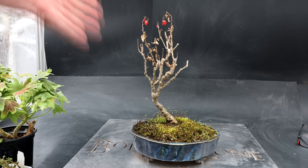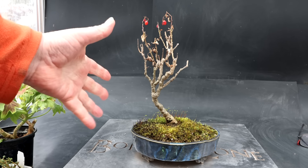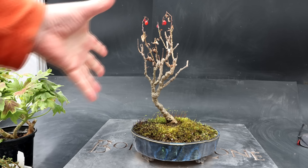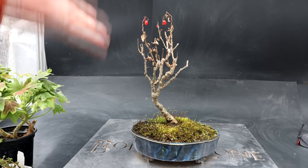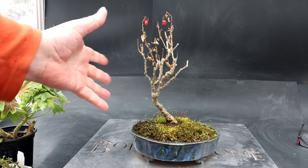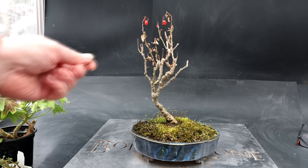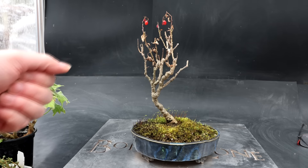Hi everyone, Nigel Saunders here. You may have noticed that the snow has returned. We have a couple of cool days coming up and then I think it warms up a little more. Today I'm going to be repotting my nightshade vine. I started this vine from a cutting four years ago and it's been developing really nicely. It's had its setbacks — I've had branches die off and it's not the easiest plant to bonsai, but it's still alive four years later and looking better each year.